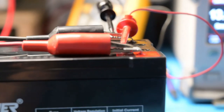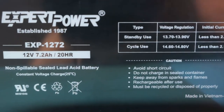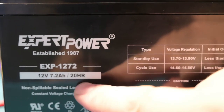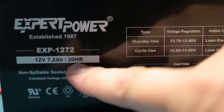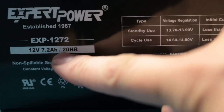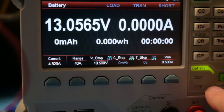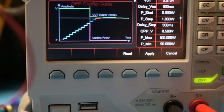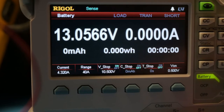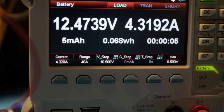I have the battery hooked up to the DC load. This is the EXP1272, rated at a 20-hour rate of 7.2 amp-hours — a good rating only if you're using it over 20 hours. We'll probably see something a little bit lower than 7.2 amp-hours. I have the figures set up and we're ready to go. I'll start the battery test and come back when it's over.